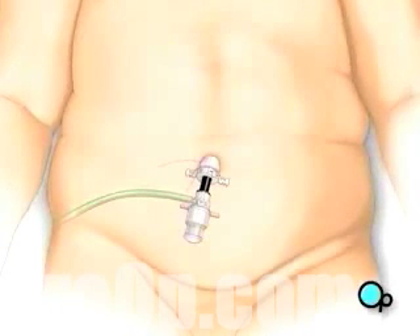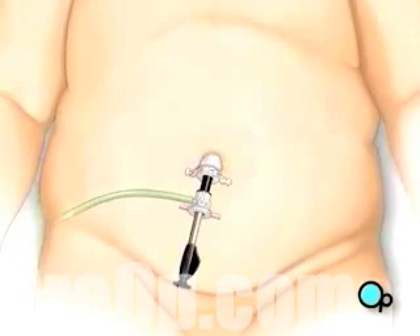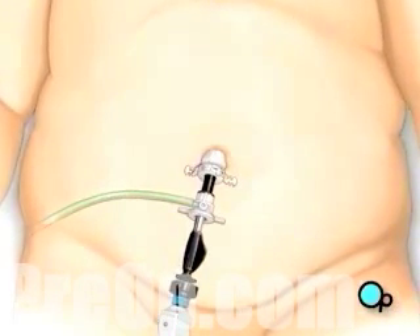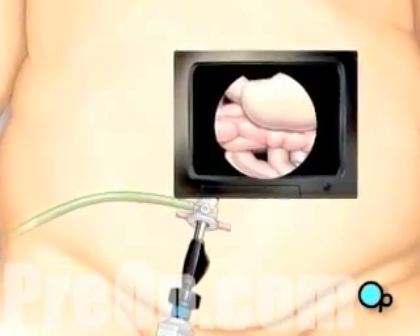Harmless carbon dioxide gas will be used to inflate the abdomen, serving to enlarge the work area and to separate the organs. The team then inserts the laparoscope. Once in place, the laparoscope will provide video images that allow the surgeon to see the inside of your abdomen.